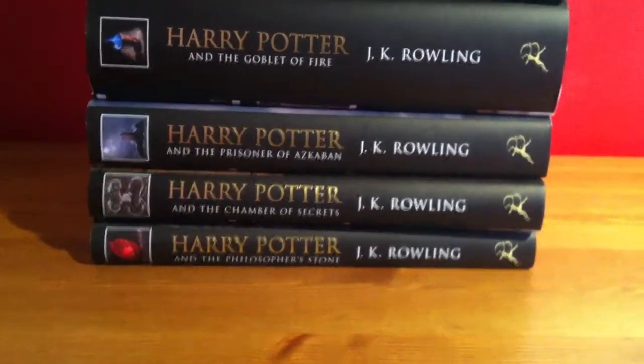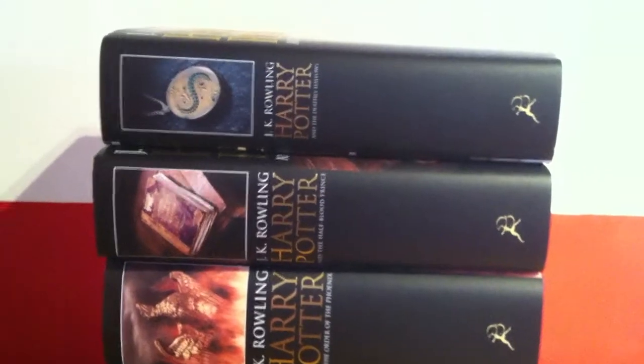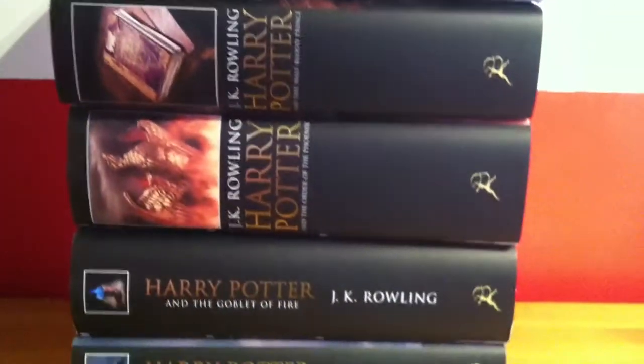So we've got the Philosopher's Stone, Chamber of Secrets, Prisoner of Azkaban, Goblet of Fire, Order of the Phoenix, Half-Blood Prince and Deathly Hallows. There's the thickness of each one. And I'm halfway through the Order of the Phoenix, so that's why it's got the little tuck in there.